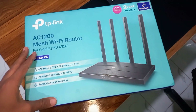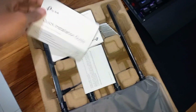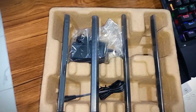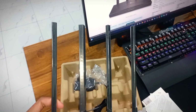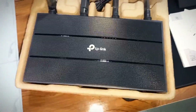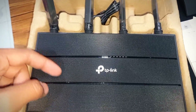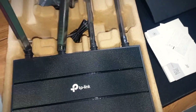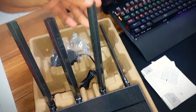Let's unbox this WiFi router and start the setup process. Here is the box — you can see the quick installation guide, and here is the router itself. It has four antennas! Let's remove the plastic plate. Here you can see the final look of the TP-Link Archer C6 with its mesh grill and four antennas — this is amazing.